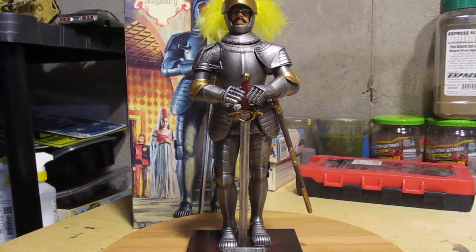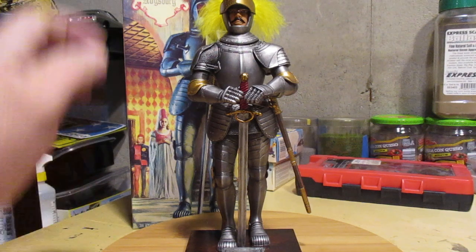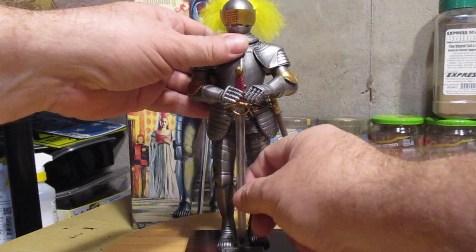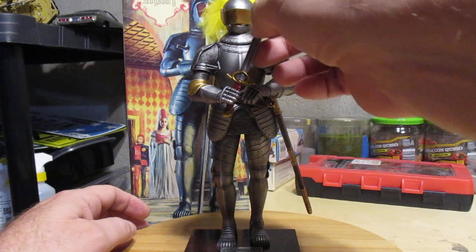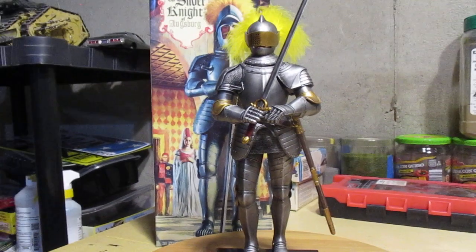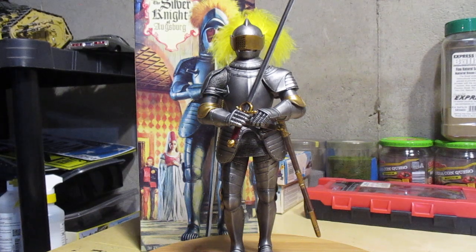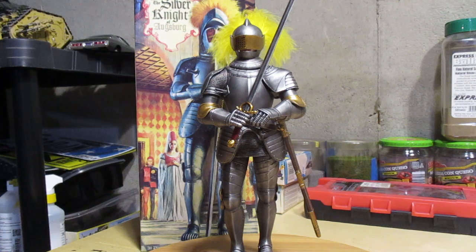It's kind of hard to show you this thing — it's tall. One thing I like about the kit is the functional visor, and the sword just sits in there loosely so you can change the position, which is nice. I like this position the best myself. Super cool kit — so nice to have a kit come together rather flawlessly, no problems with the paint job. What a treat.